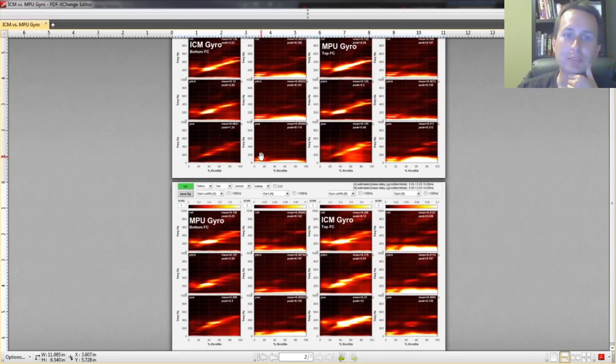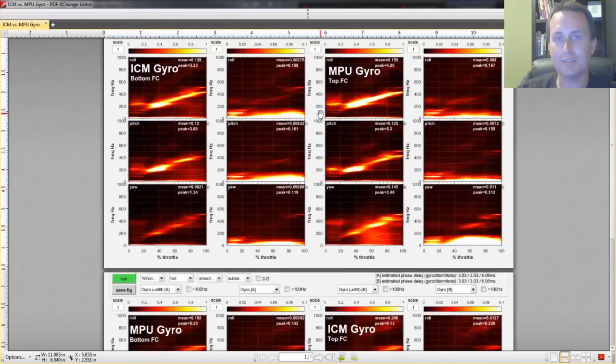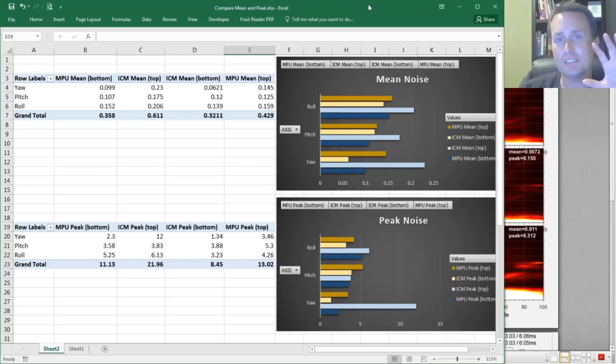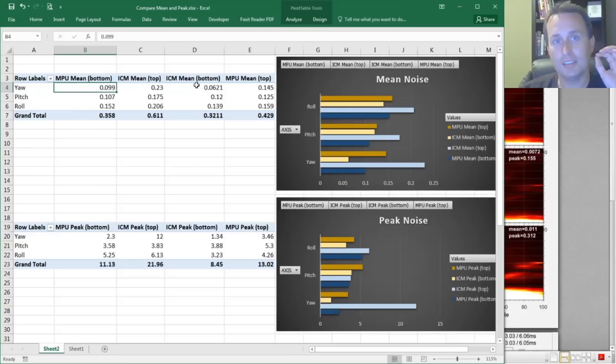You can grab general trends from this by looking at the magnitude of the noise and the heat mapping. The PID Toolbox gives us peaks and averaging, so we condense those peaks and average the mean between the two, then put that into an Excel file to see the differences. Keeping in mind this is a sample of one — just one test with the gyros swapped top versus bottom and vice versa.